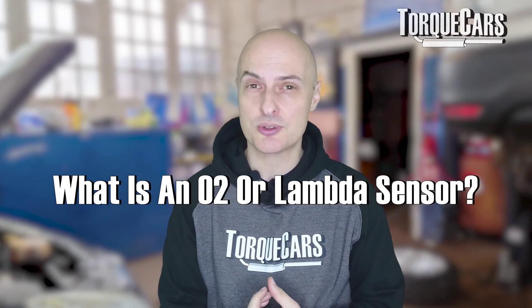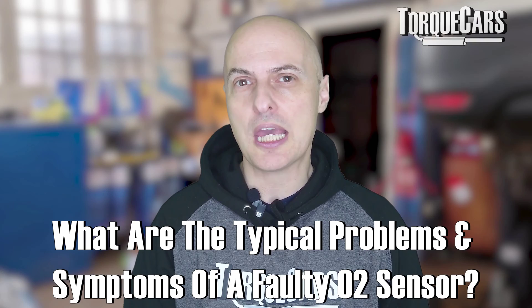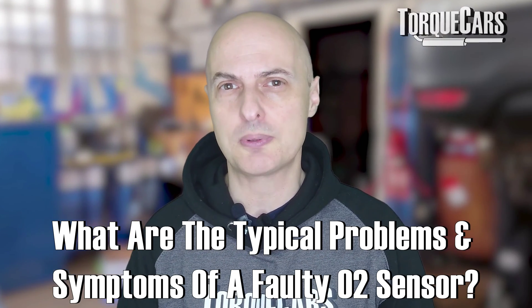Inside your exhaust there's a tiny smelly thing — I call it a smelly thing because it smells the amount of oxygen coming out of the engine. We're talking specifically about the O2 sensor. We're going to get a feel for what the O2 sensor is, how important it is, and the typical problems that you get when the O2 sensor starts playing up.